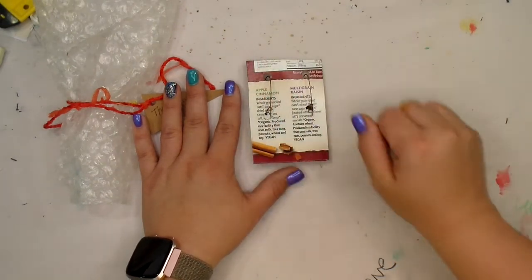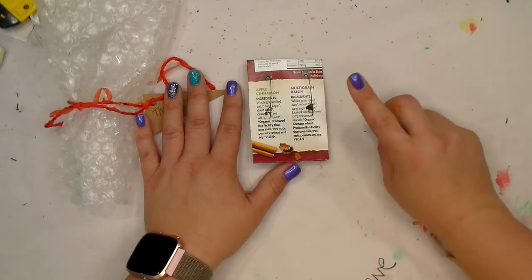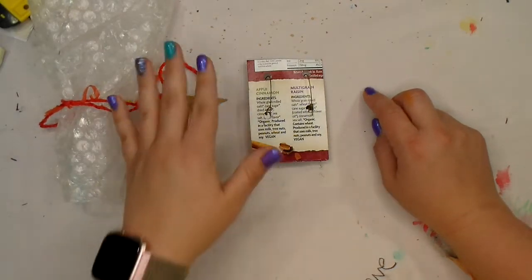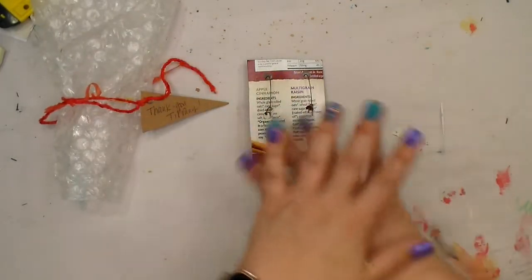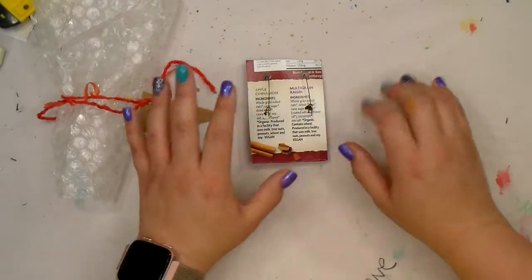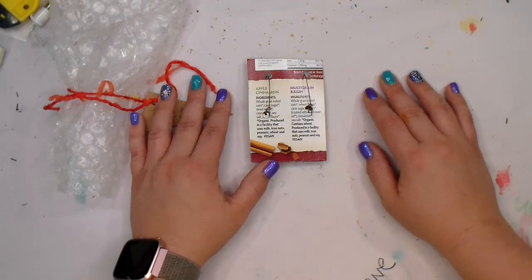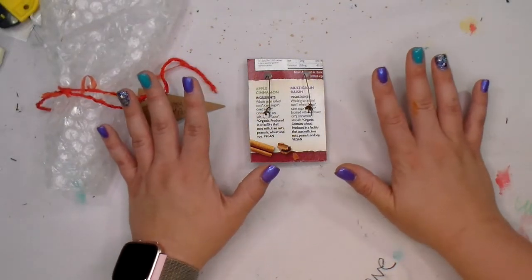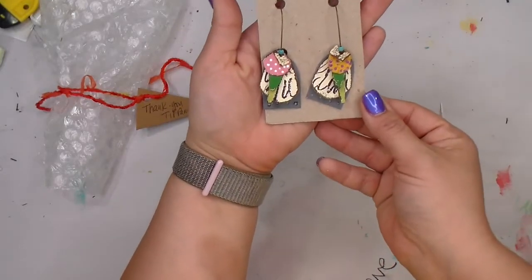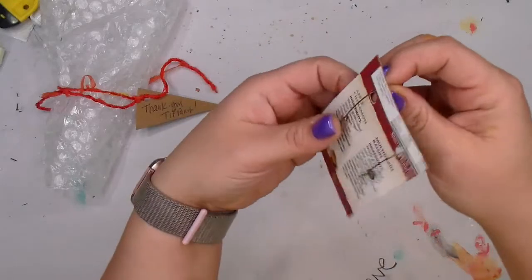This is month two of our earrings. The exceptional thing about her subscription is that you get to choose the colors, so you're not going to get some random earring color that you never wear. This month, these are the earrings.